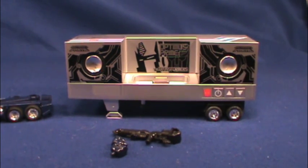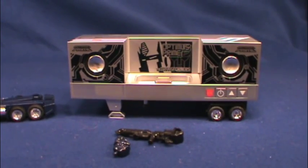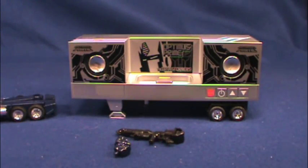Also in the box you've got an extension cord to plug this bad boy in. It's a little AC adapter to plug it in. I'm just going to go ahead and plug it in.